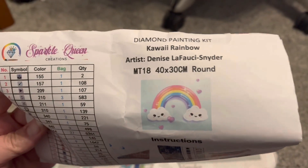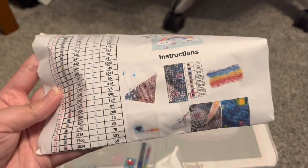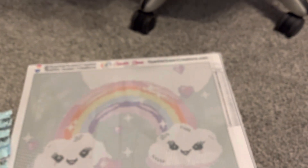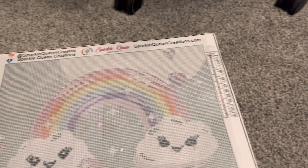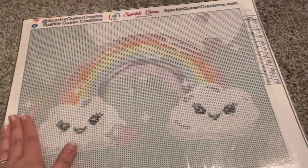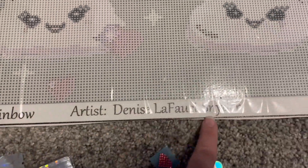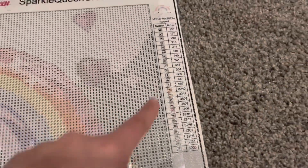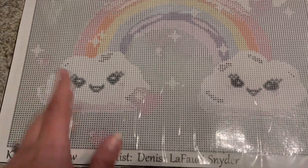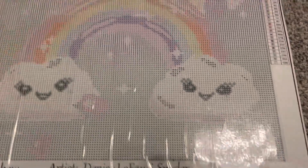Here is the paperwork — this one looks like it has 25 colors, and there is the original image. I got the Kawaii Rainbow, 40 by 30, in round — very cute image! Now let's look at the diamond painting itself. I really like the backing; it has a really nice backing and feel to it. We have the artist noted here, the legend on the side, and the branding at the top.